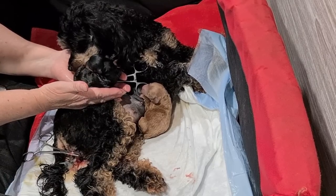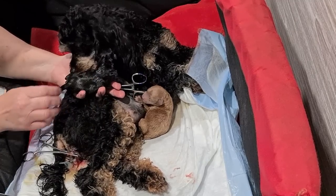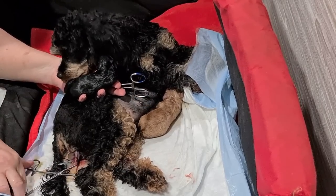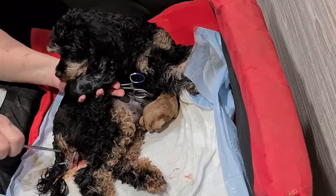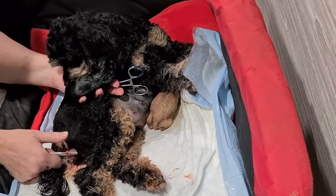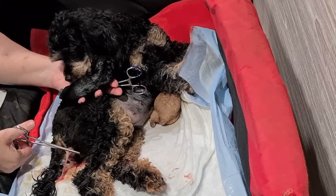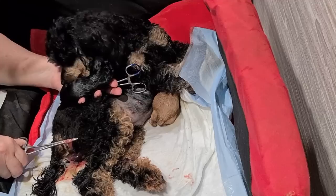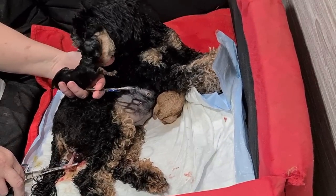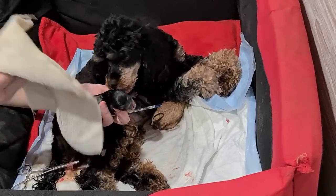Holly's giving the pup a good little clean and a kiss hello. I'll keep trying the placenta to see if it's ready to release yet — I won't pull on it because I don't want it to snap; it'll come when it's ready. You have to make sure you don't leave a placenta inside a dog because it can get infected and go septic. That's why I clamp it, so I can keep an eye on it and make sure I get each placenta out with each puppy.